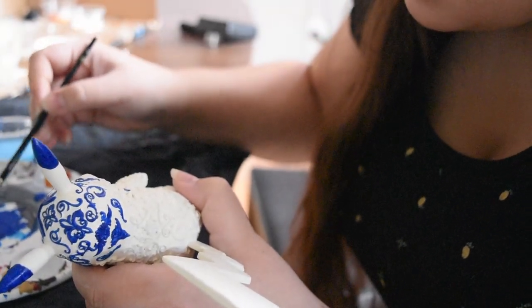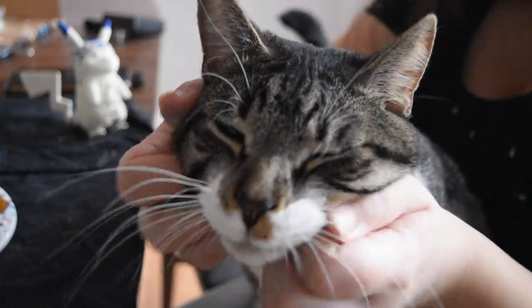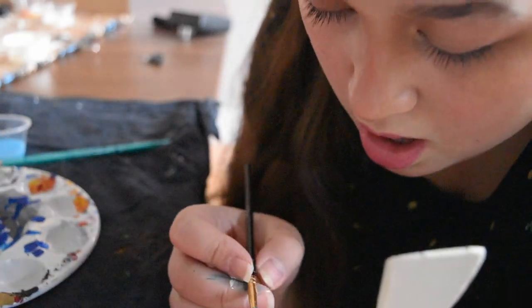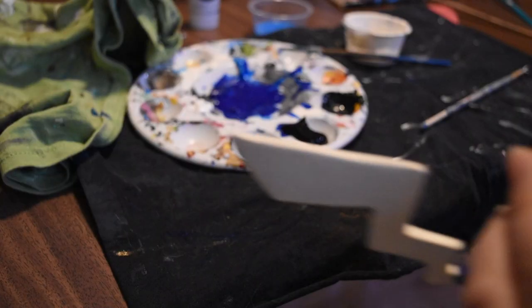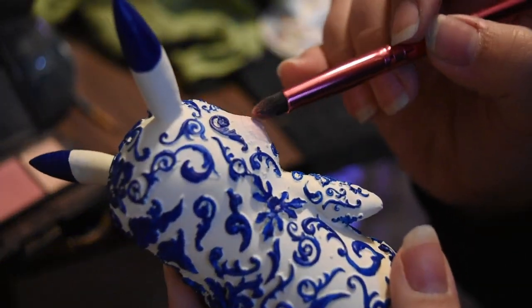Enjoy some peaceful painting montage... and now enjoy some slightly less peaceful painting montage. Honestly, this project was made a thousand times more difficult because all my paintbrushes are extremely old and worn down — I needed a much smaller paintbrush to do this effectively. But I think we managed all right.